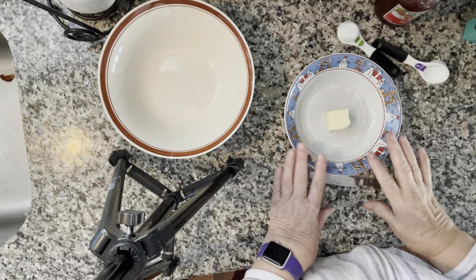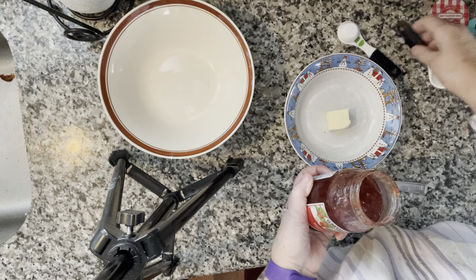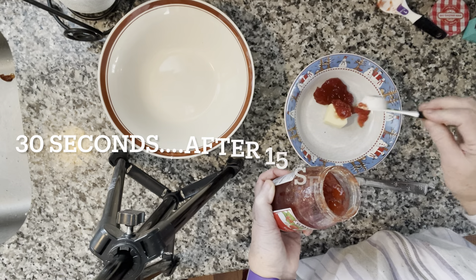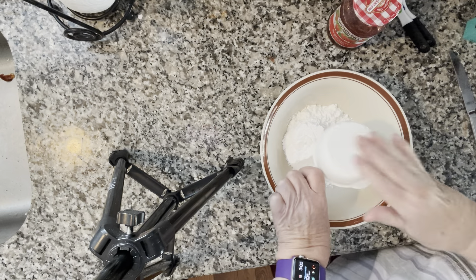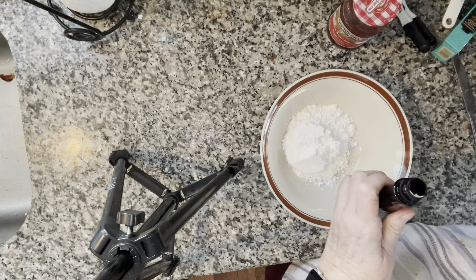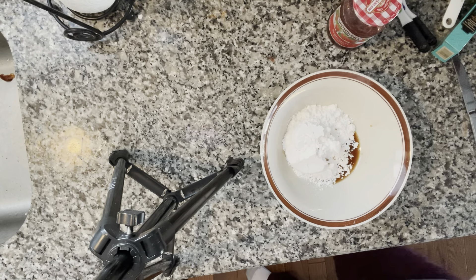Now we're going to make the drizzle to put over the top of the cookie. We're going to use one tablespoon of unsalted butter and one and a half tablespoons of jelly. Microwave it for one minute, but after 30 seconds give it a stir. Then add the sugar, a quarter teaspoon of vanilla, a little bit more than that, and a quarter teaspoon of salt. Hold on — I've got to check my cookies!